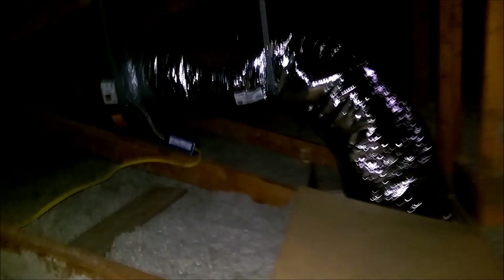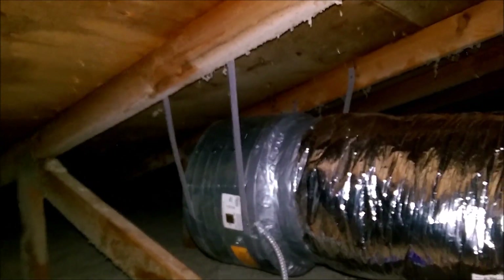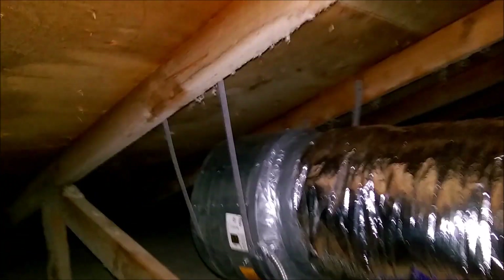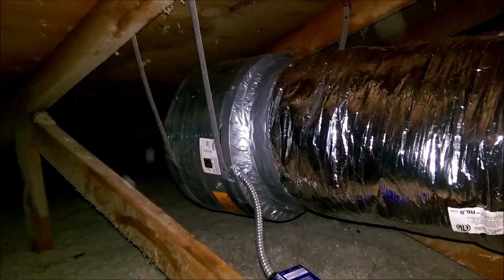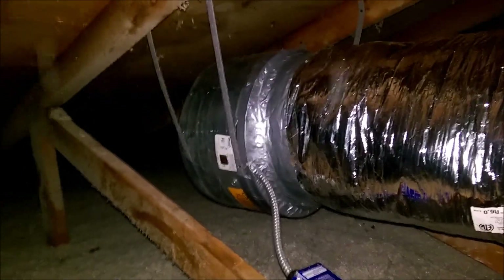So let's walk down and look at this one. Same setup — I just used some plumber strapping to mount these. Wired up, and I sealed it with the cold weather aluminum tape and then just duct taped it over to get everything nice and tight.